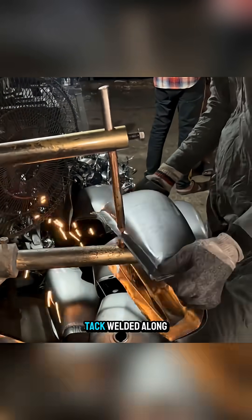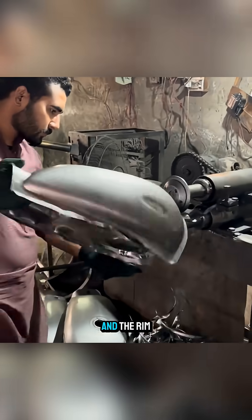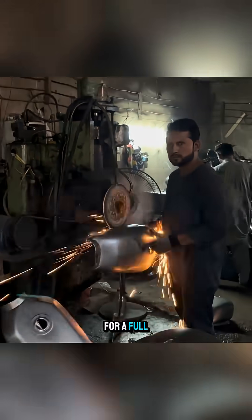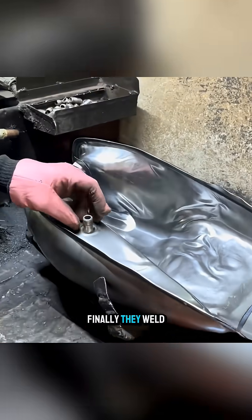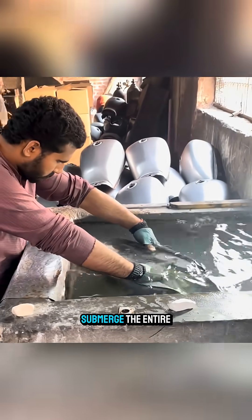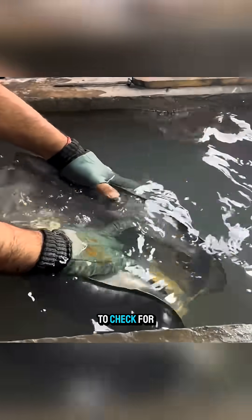When everything is ready, the two halves are aligned, tack-welded along the edges, and the rim is trimmed again before the tank goes into the machine for a full seam weld. Finally, they weld a threaded outlet pipe to the bottom and mounting brackets to the body, then submerge the entire tank in water to check for leaks.